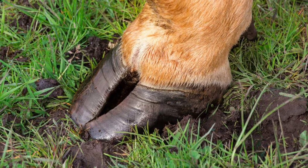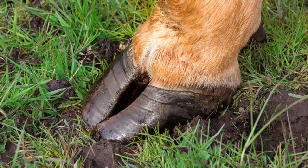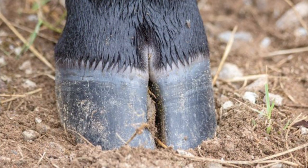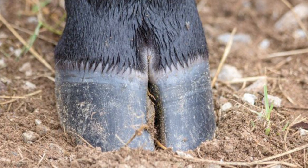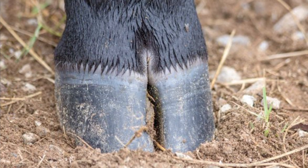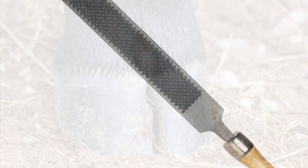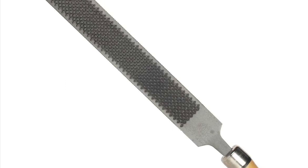If you do hoof trimming on a regular basis, it will allow you to manipulate your animal's feet and train them to behave in that way, while also keeping the condition and angles the way that you want. If you do it regularly, little by little, and don't wait too long, it allows you to keep up on the maintenance of your animal's hooves so that it's easy to do on a regular basis.